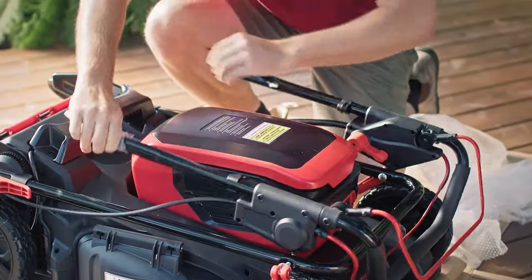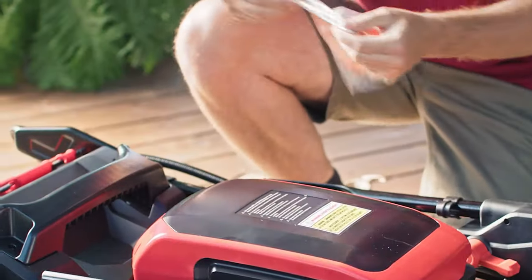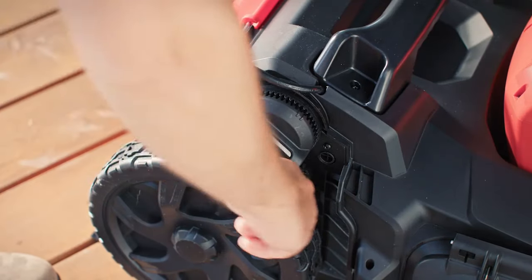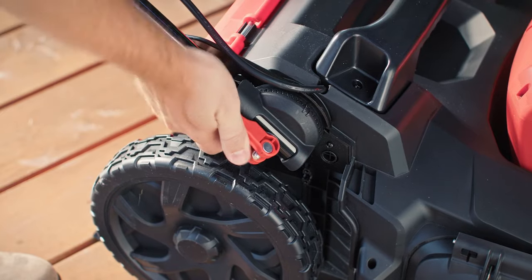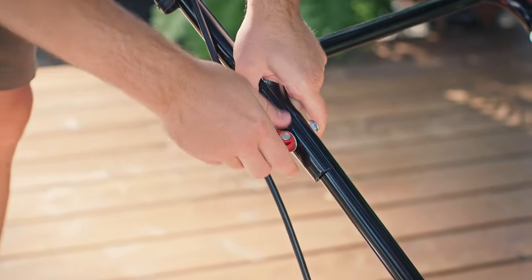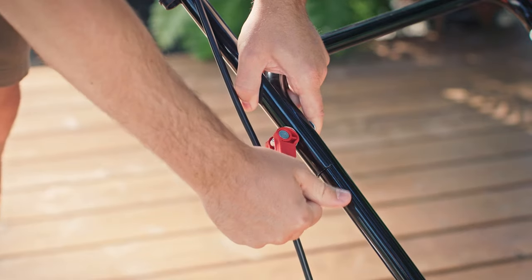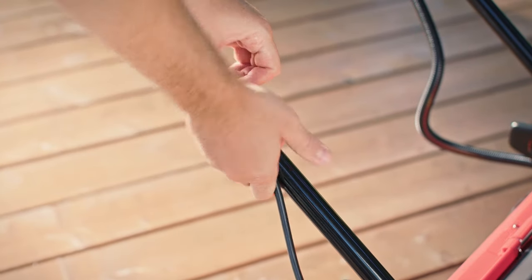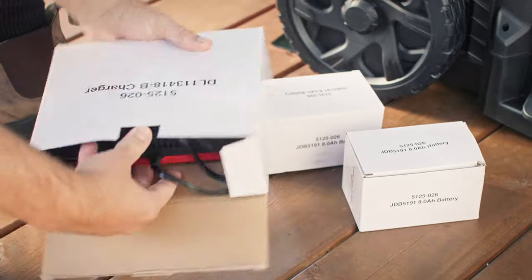Remove all packing material and ensure you have all tools and accessories required for assembly. Secure the lower handlebar and make sure the control cord runs up the upper side of the lower handlebar on the right. Then attach the upper handlebar and secure the control cord with the clips provided.